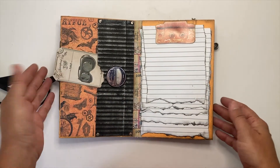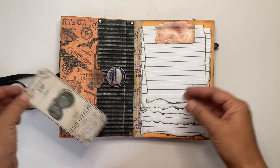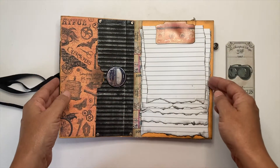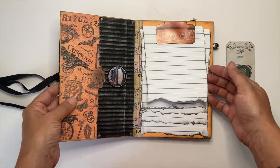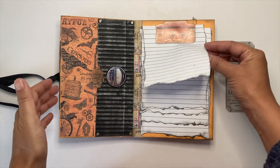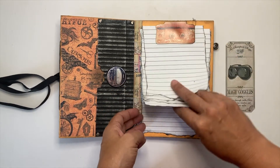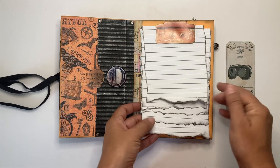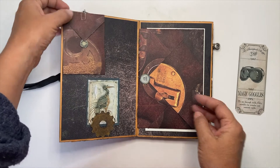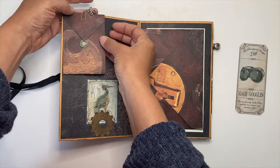I like my journals to have a lot of space for writing. I try to give it a personality and decorate it, but the main thing about a journal is to write in it. So I include this little notepad — all very grungy and textured — to have a space for writing.